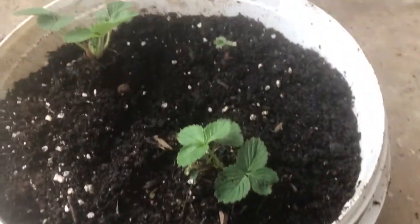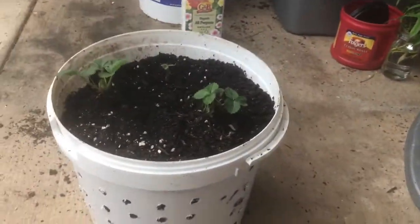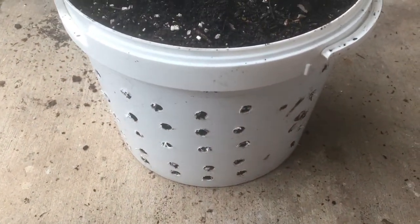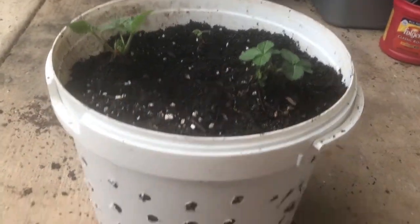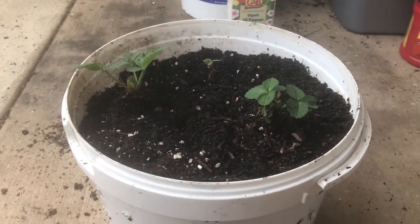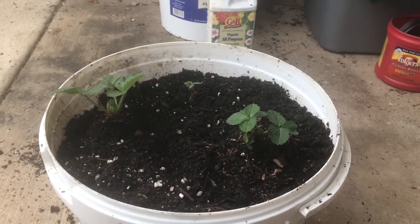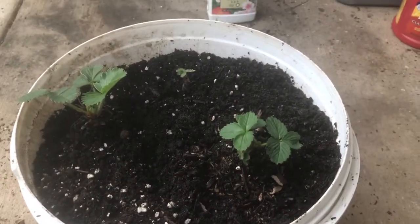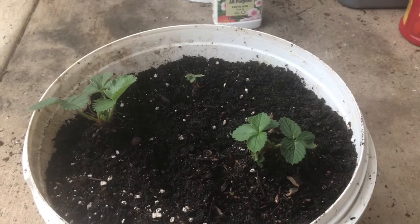Hey guys, I'm back. I just transplanted my strawberry — everyberry sweet and albine strawberries — in this container here. This is a three-gallon container, and this container's not finished. I have more strawberries I might add to this, and I'll also be adding lettuce to the sides of this container — not a lot, but on the sides. I might hang this container; I'm not sure what I'm going to do. But I'm just trying to use what I have and make it look nice and natural looking — I know I have a lot of soil on the top.